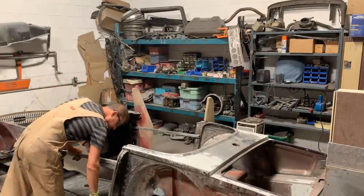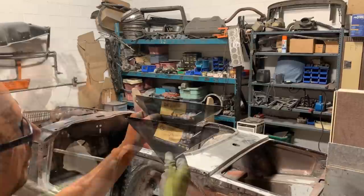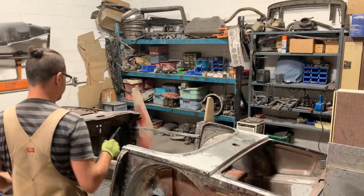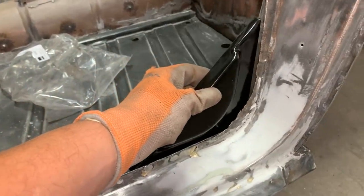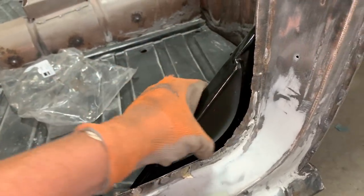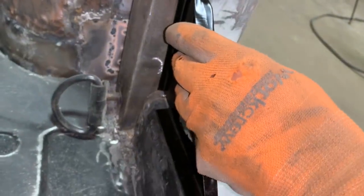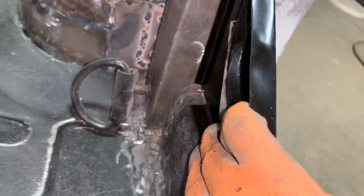Now we can work on our gussets. The heritage part number is listed, but the Moss part number is 802072, and this says RH which is the right-hand side. I recorded a lot of footage without knowing I was out of frame — so anyway, this is how it goes: this part goes out and leaves just enough room for the seal, and on the inside that's how it fits. It's wiggling a little bit but I can make a notch for the weld blob so it can go a little lower.